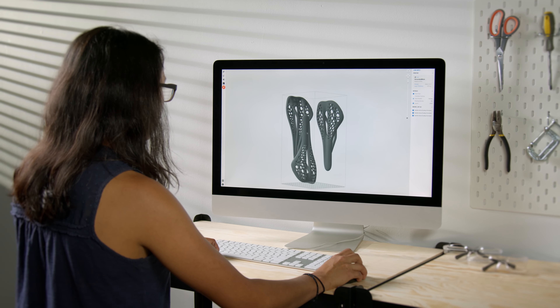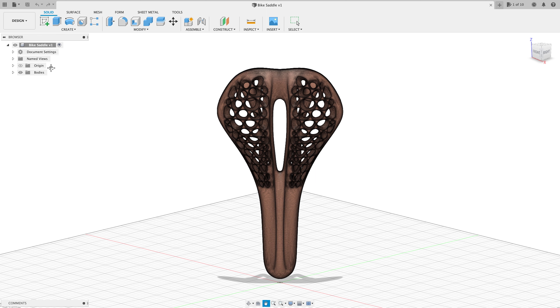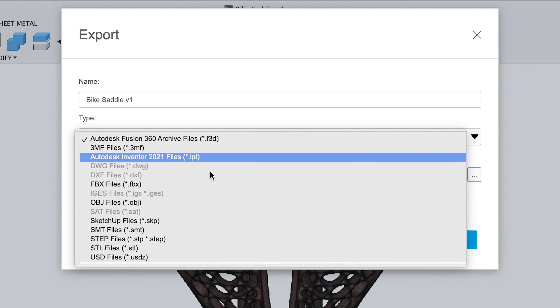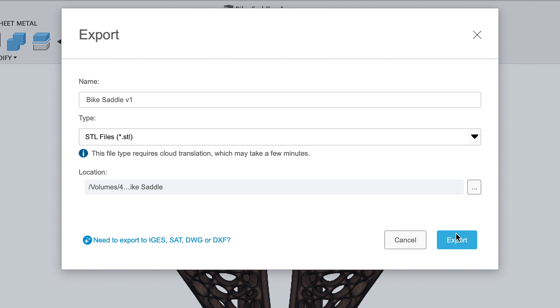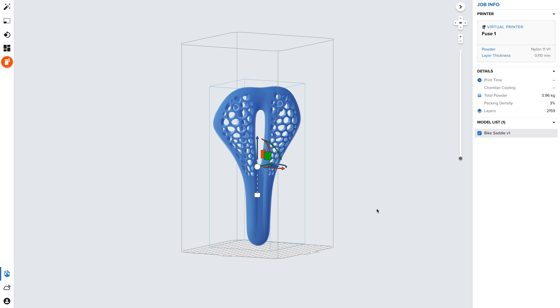Every 3D print starts with software. Formlabs PreForm software is designed to make 3D print setup, management, and monitoring simple. To start a print, first export your design as an STL or OBJ file from your favorite CAD software, then open the file in PreForm, our free and easy-to-use software that prepares your design for 3D printing.